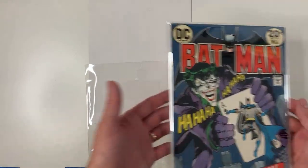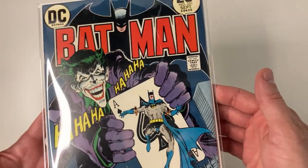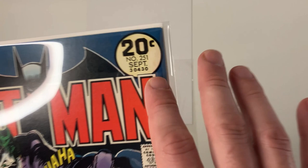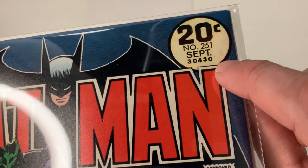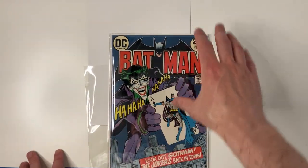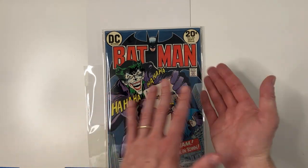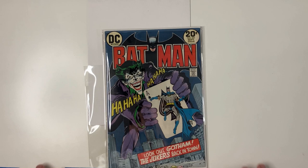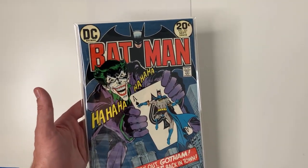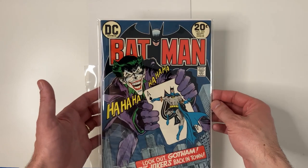Here we are with one final look at this copy of Batman number 251. I think it's significantly improved from where we started. It is not perfect — we stopped this one after four exterior treatments, and if you look very carefully in there, you can see some of that very light foxing. You can see some on the back too, particularly the really dark spots along the spine. Because that foxing is also on the splash pages, I think it's probably best not to overdo it. It's much more difficult to remove that foxing from the interior because it also affects the page brightness — so it's just something to pay attention to.